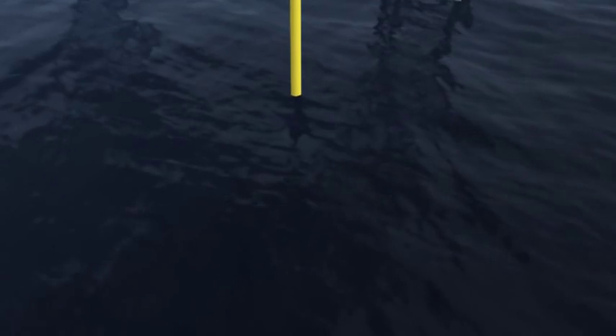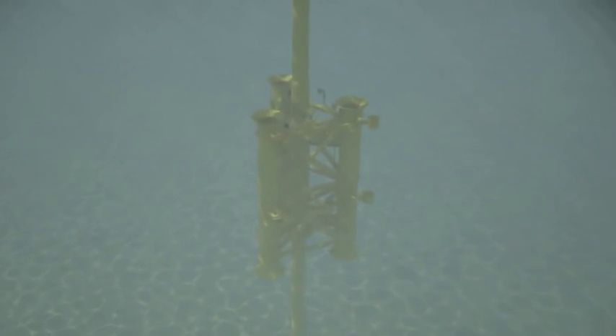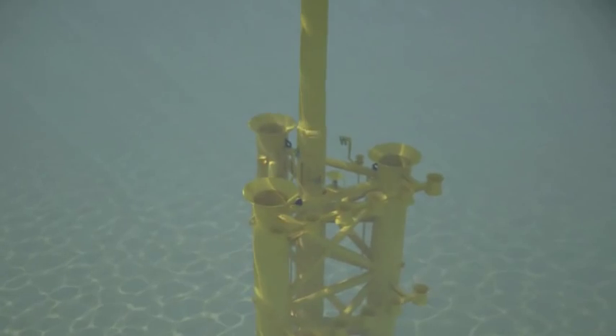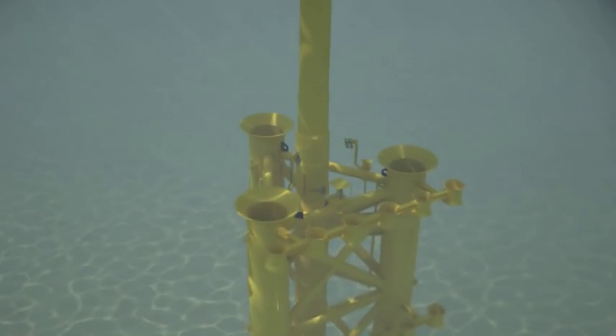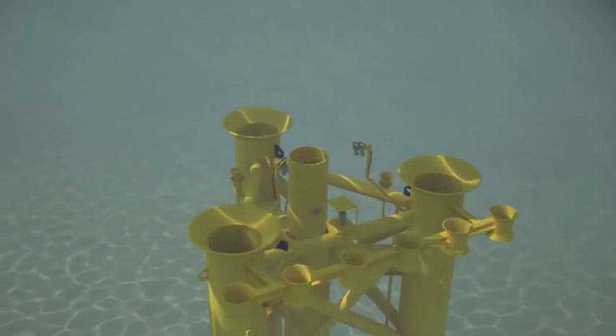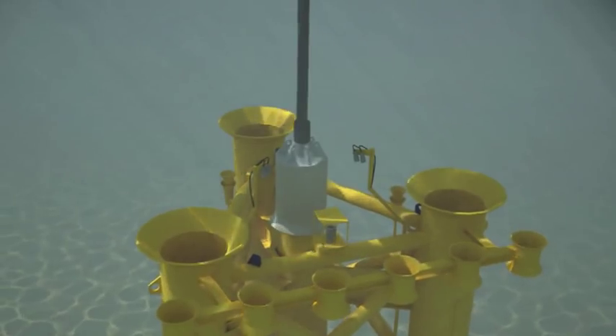The center slot conductor continues to be run with the subsea structure attached. When the structure reaches the required orientation and height above the mudline, the conductor is cemented in position. The landing string can then be disconnected and withdrawn by disengaging the double-J running tool. A temporary abandonment cap is fitted over the open end of the conductor, allowing it to be used as a fourth slot.